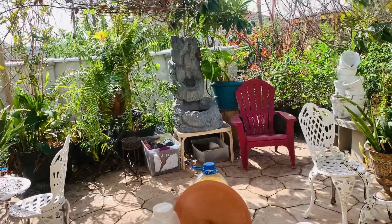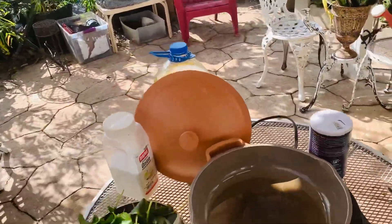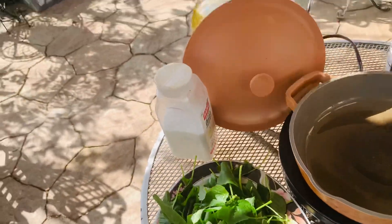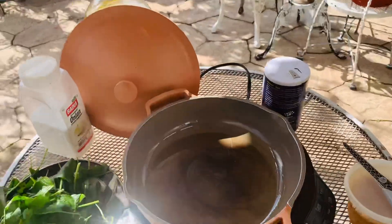Good morning friends, welcome to Good Eats. Today I'm about to make some spinach I get from the garden, and I'm going to put it in the pan.